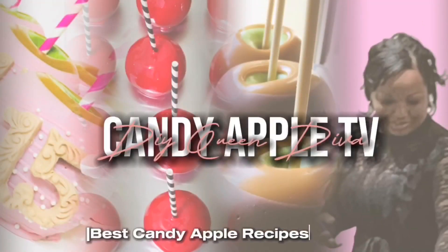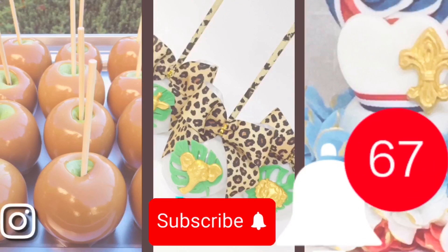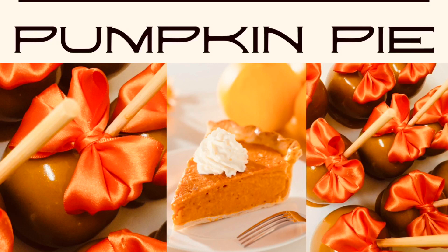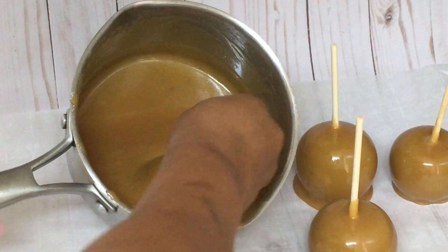This is Candy Apple TV with DIY Queen Diva. Have you ever had pumpkin pie caramel apples? Hello, I'm DIY Queen Diva and welcome to this caramel candy apple tutorial.